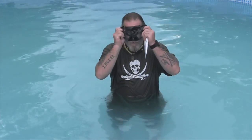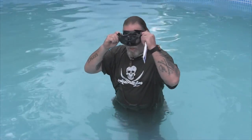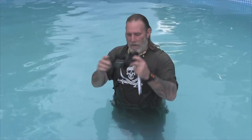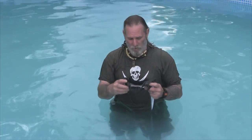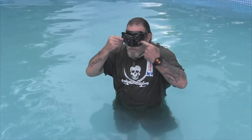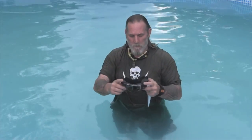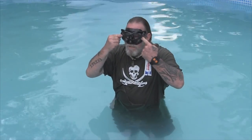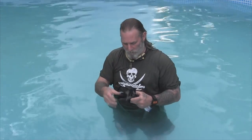The mask should feel comfortable on your face. A lot of people will tell you that if you put the mask on your face and suck in and it locks to your face, that it's a good seal — and sometimes that's true, but sometimes it's not. What you really want is to push the mask against your face, let go, and have it almost stick to your face on its own. If it pretty well sticks when you let go, it probably fits well, as long as it's comfortable around your whole face.